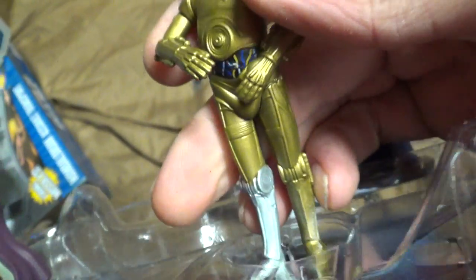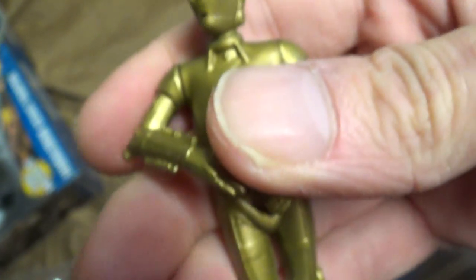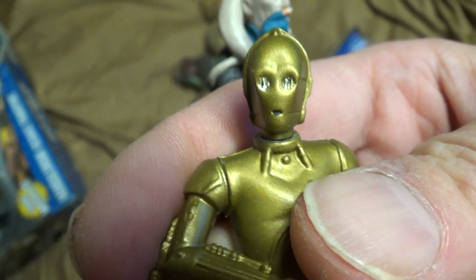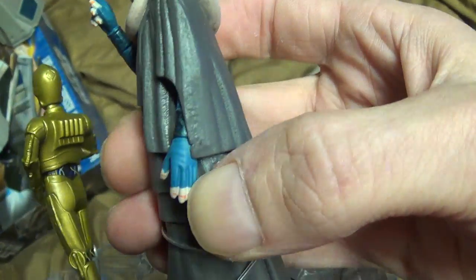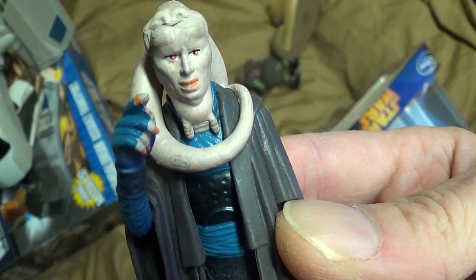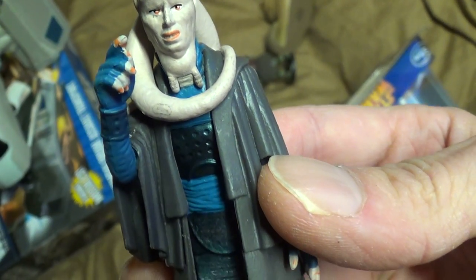C-3PO doesn't look too bad — I can't move his head or anything. Little Bib Fortuna — he looks cool, not a horrible sculpt of him. He kind of looks like a rodent too though.